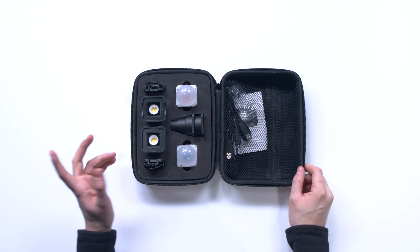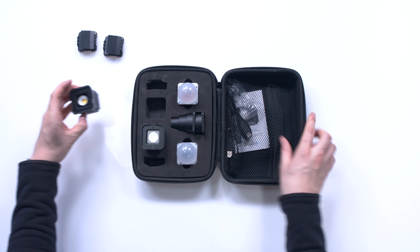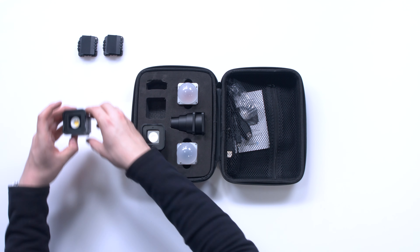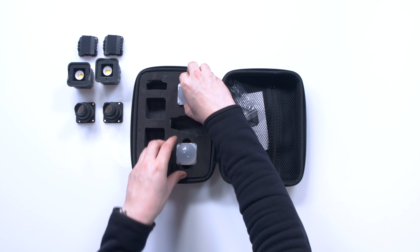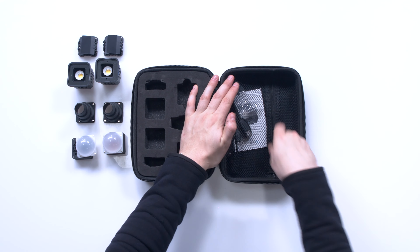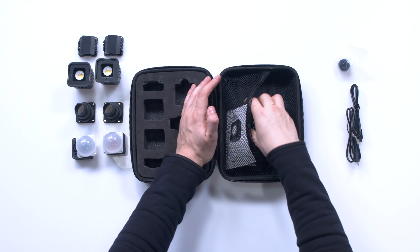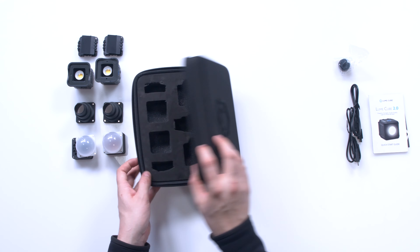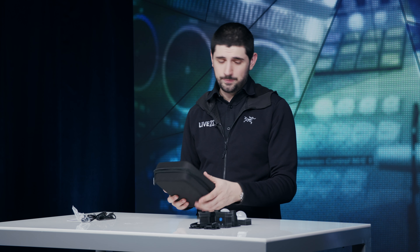Let's take a look inside. I'll take everything out and we'll go through it one by one. We've got some barn doors, the main units, two snoots for controlling the lights, some diffusion bulbs, and more. This case looks awesome — you could probably throw it in a suitcase or something like that. I'll put it off to the side for now and let's take a look at the units.